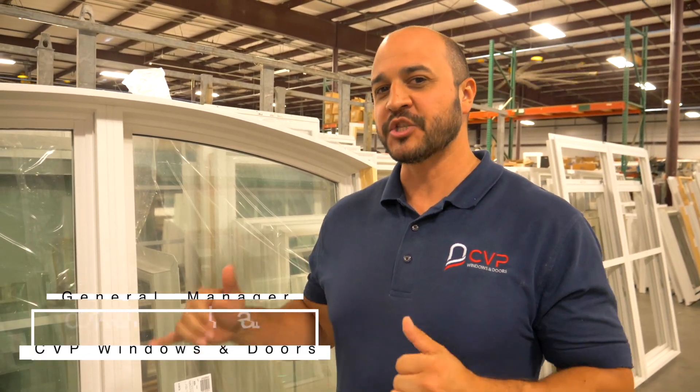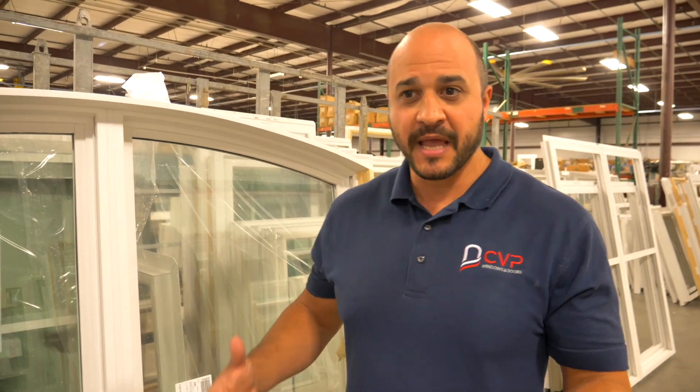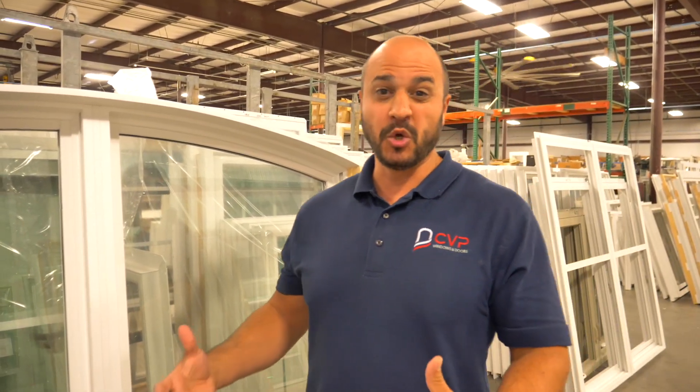Hey guys, Donald Panato, CVP Windows and Doors here again. Wanted to showcase some stuff that we're able to do as a true custom shop. We talk about that and we don't just build rectangles, and sometimes we don't always get to showcase some of the really cool stuff we get to do.